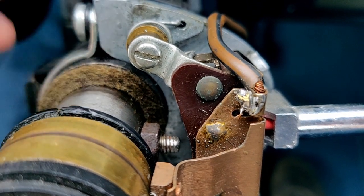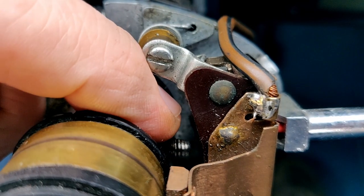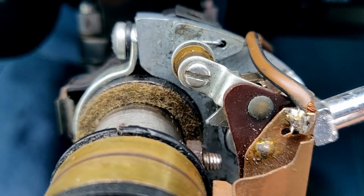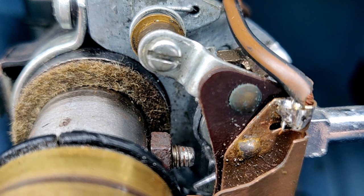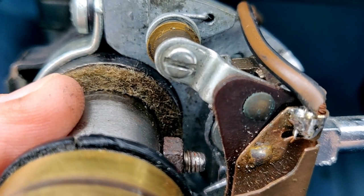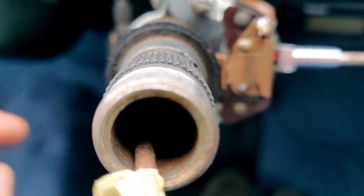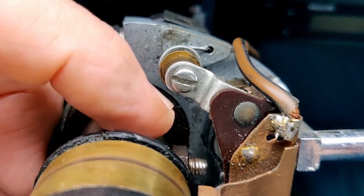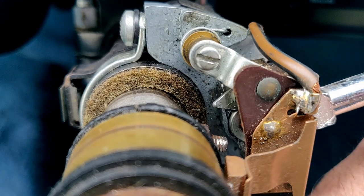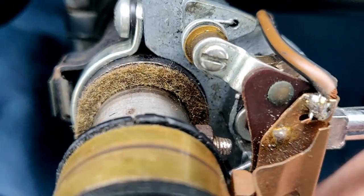For self-cancelling indicators, when the wheels are straight ahead, this peg needs to be between these two little bits that stick out — see the lower one and the upper one, so it needs to be in that central position. The only way of doing that is by loosening the whole column down at the bottom — there's a clamp down behind here. You can loosen that, pull up the whole steering column, turn it round, put it back in the splines at the bottom, and then redo that clamp up. When the peg's in the right place and the rest of the mechanism is there, it will cancel properly.